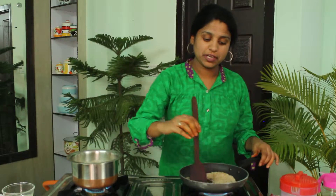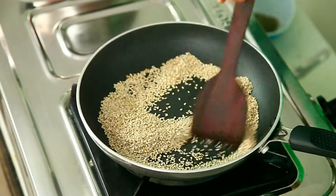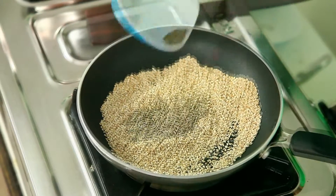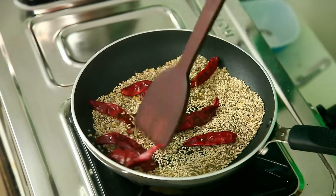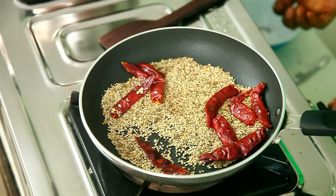Roasting sesame until it becomes a little golden brown. Now I'm adding cumin seeds to it — that is zeera. And now I'm going to add dry red chillies. Now this is ready. We have roasted all three ingredients: sesame seeds, cumin seeds, and dry red chillies. Now I'm turning off the stove.